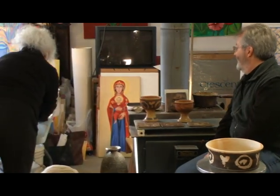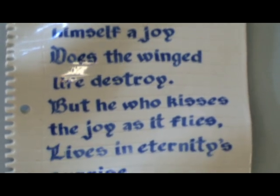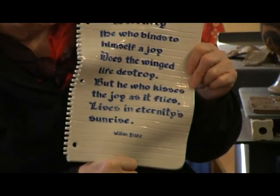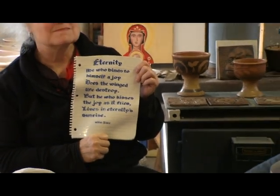This would be my philosophy right here. It's a poem by William Blake called Eternity: 'He who binds to himself a joy does the winged life destroy, but he who kisses the joy as it flies lives in eternity's sunrise.' It just happens to be hand calligraphied onto what appears to be notebook paper, but is actually a piece of porcelain that Roxanne has extruded and pressed and flattened to look like torn paper out of a notebook. Because I journal every morning — three pages I write in a notebook.